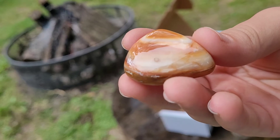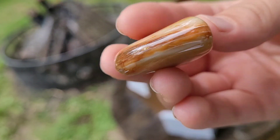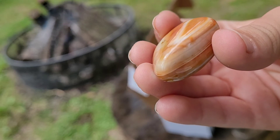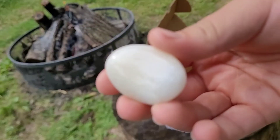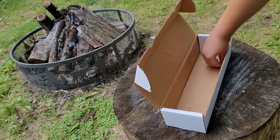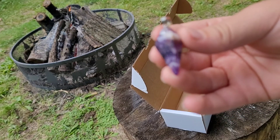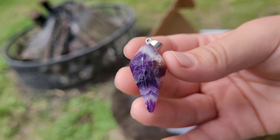Here's another agate — this one is beautiful, I love the colors. You can see the banding on the side there, that's cool. Looks like a piece of quartz — that's really pretty. Wow, that's super cool — I can add that on to my necklace. Nice amethyst, yeah that's pretty.